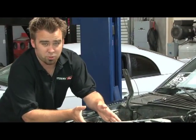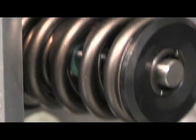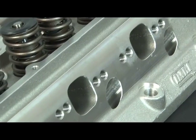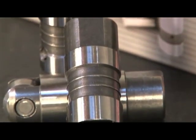Outside of Dart's SHP line of short blocks, they also offer top end kits. Top end kits come with valve covers, intake manifold, bolts, and heads. Inside the head selection, you have all sorts of different intake runner sizes and also iron or aluminum. With this kit, we went with aluminum heads for the obvious weight savings. To make life even easier, Dart has put a valvetrain power package together that is offered in various lifter combinations.